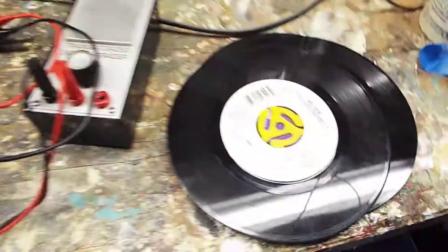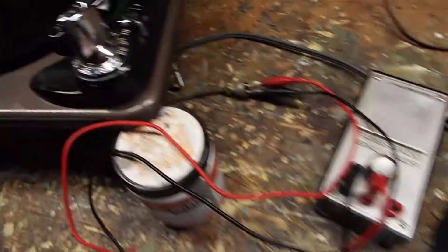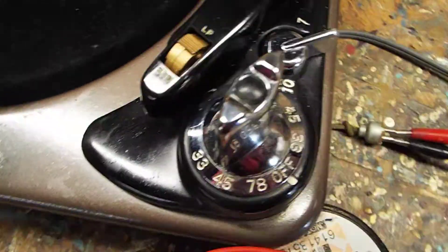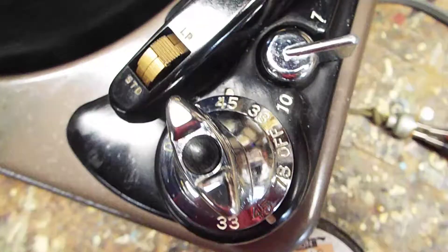This time we're going to play a 45 inch, 45 RPM, 7 inch record. So I want to set my record size to 7. I'm going to turn the power on and the speed to 45 RPM.